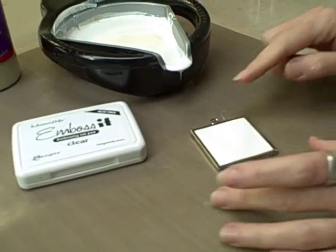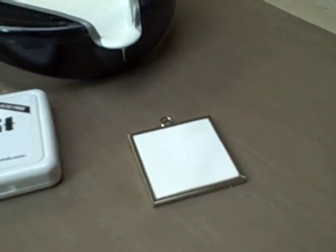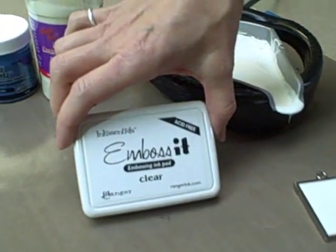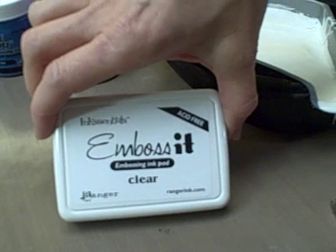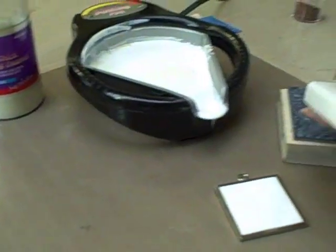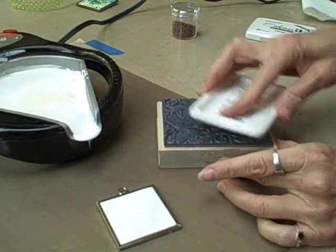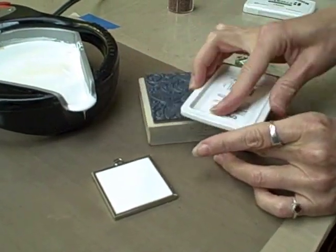Once the UD has cooled, just pull off the little UD strings and we're ready to emboss. We're going to use the Essentials Emboss It Clear Pad. We're just going to open it and apply it directly to the rubber stamp, inking it up nicely.